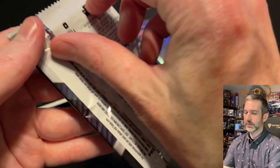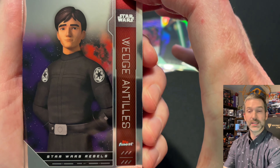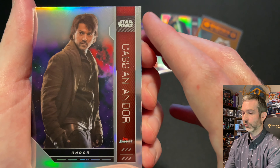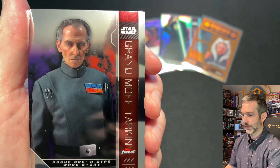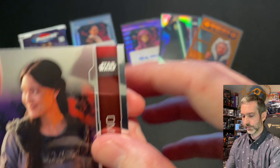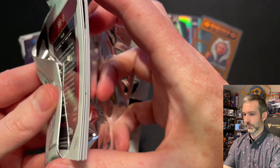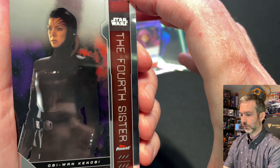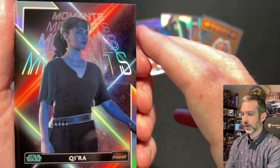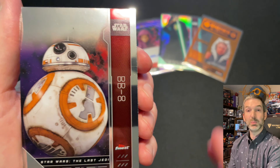Pack number three out of the second box: a refractor of Cassian Andor, Grand Moff Tarkin base card, and O'Mara base card. Pack number four from the second box: Edrio Two-Tubes base card, the Fourth Sister base card from Obi-Wan Kenobi, Neonun base card, a Kira Moments insert, a Greef Karga base card, and a BB-8 base card.